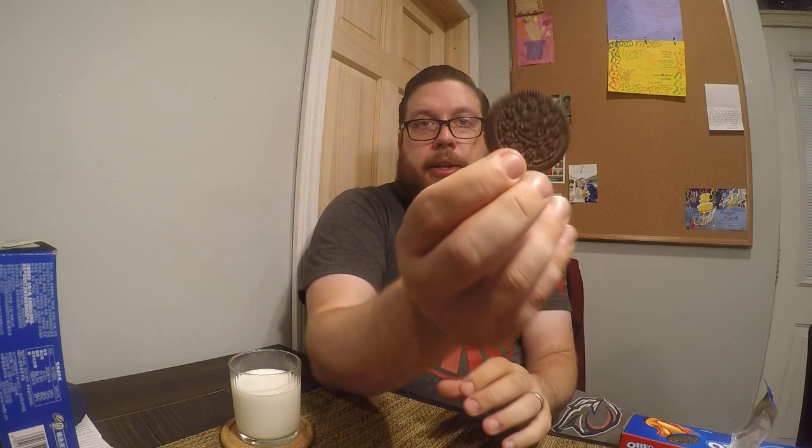So first of all, let's take one out and look at it. It looks like a regular Oreo — it says Oreo and has all the interesting decor on the outside. Smells just like a chocolate Oreo. I'm just going to try it dry without twisting it open. The wasabi kick in there was more than I was expecting.